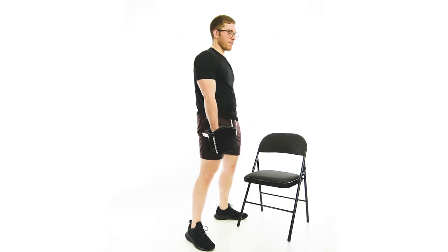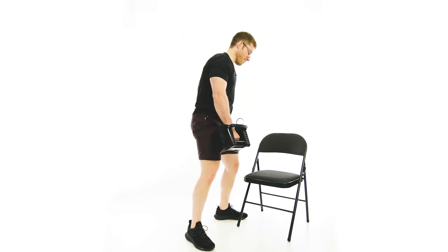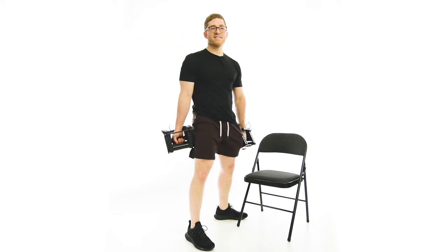The biggest thing people are going to mess up here is rounding at the bottom. Outside of the hip turning thing, just don't let your back round. Stay nice and tall through the top of your head and drive through the heels.